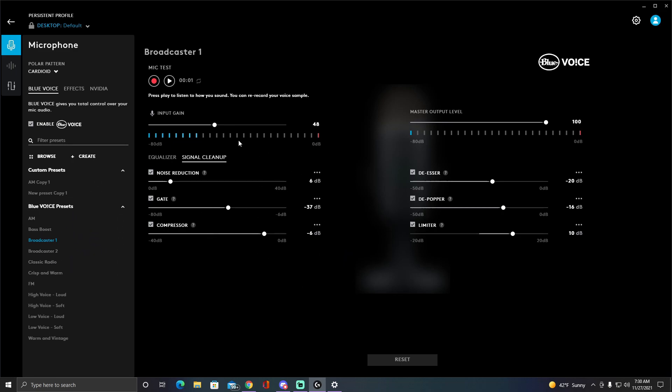This is just a basic setup of Broadcaster One, but my personal settings are what I use because I sit kind of far away from my mic. If you sit pretty close to the mic, I would honestly have the input gain at 48 — it would probably sound a lot better and reduce background noise.